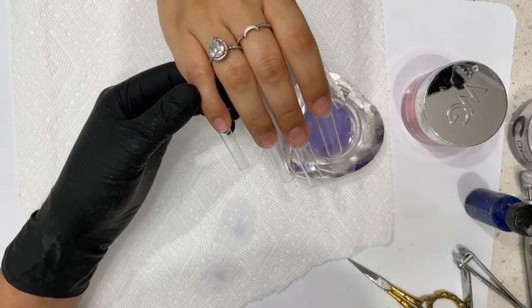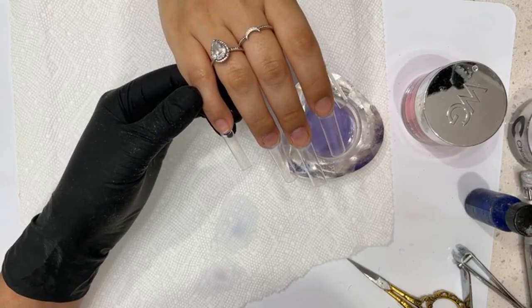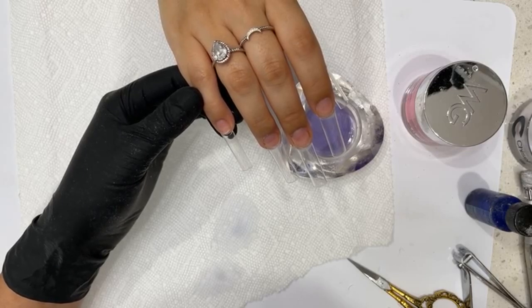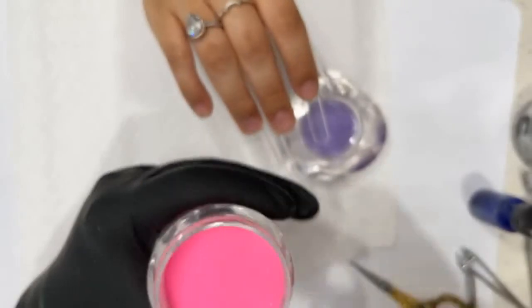Hey Elizabeth, hey Edgar, how are you? I replied to everybody yesterday, so if you just recently sent me a message I probably won't have seen it yet. Hey Karen, how are you? So we're going to go with this nice hot pink as the base.